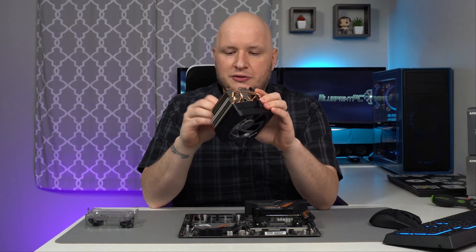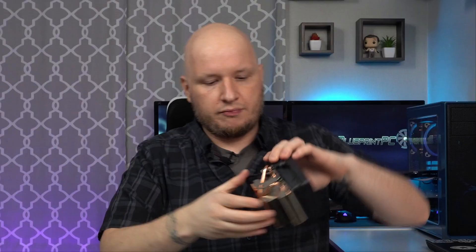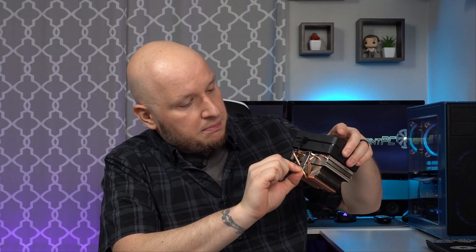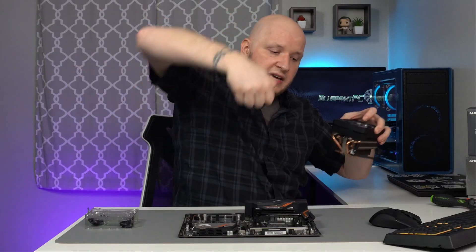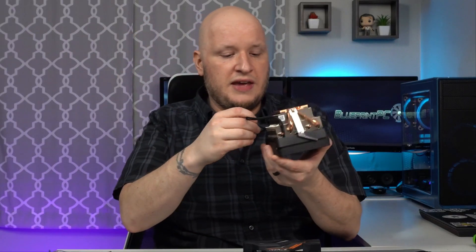With the motherboard on a sturdy surface, take your cooler and you're going to notice you've got two tabs on each side. One side has a basic tab; the other side has a tab with a lever. You want the lever to be folded to your left. The reason is that when this lever is folded to the other direction, it actually pulls up on the tab — once installed and folded over, it pulls on the outsides, which pushes down in the middle and presses onto the processor, making good contact for cooling.